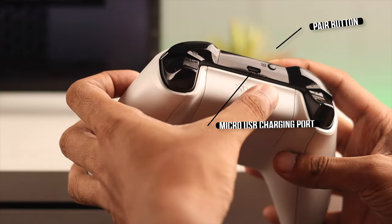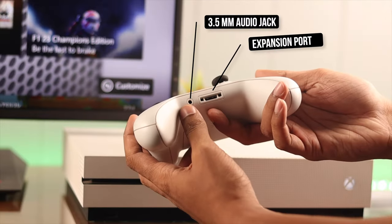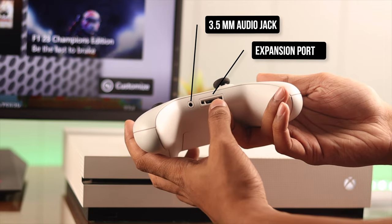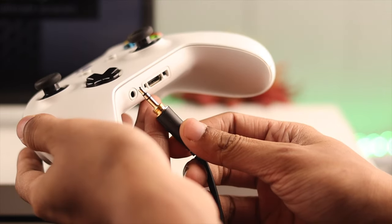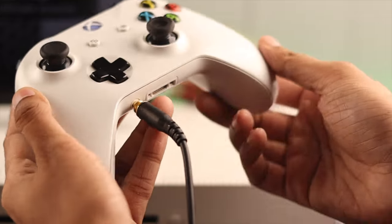On the top of the logo, we have the pair button and the micro USB charging port. And at the bottom, we have a 3.5 millimeter audio jack and an expansion port, which you can use to connect external accessories, such as the Xbox One chat headset.